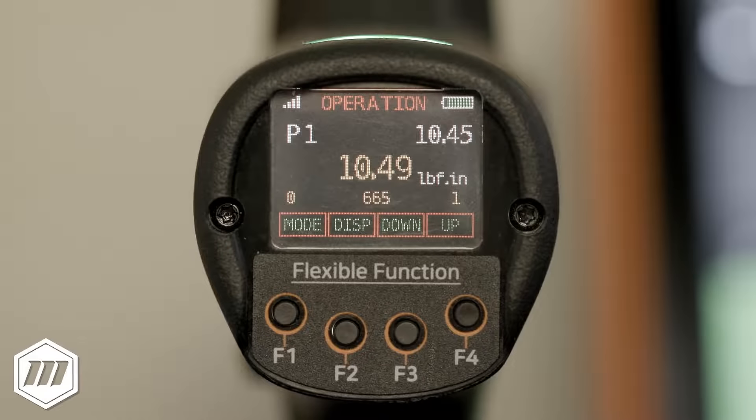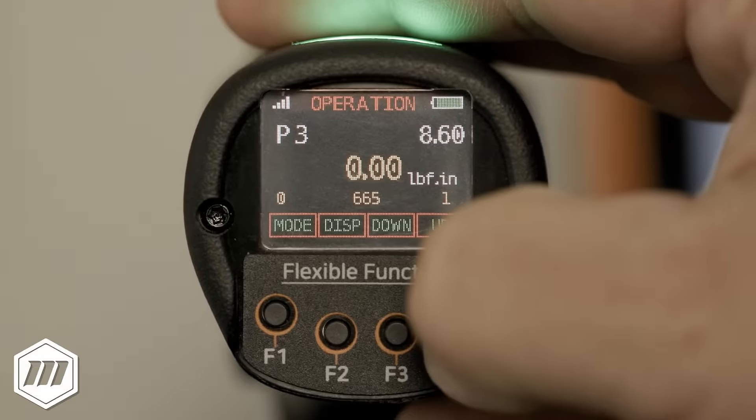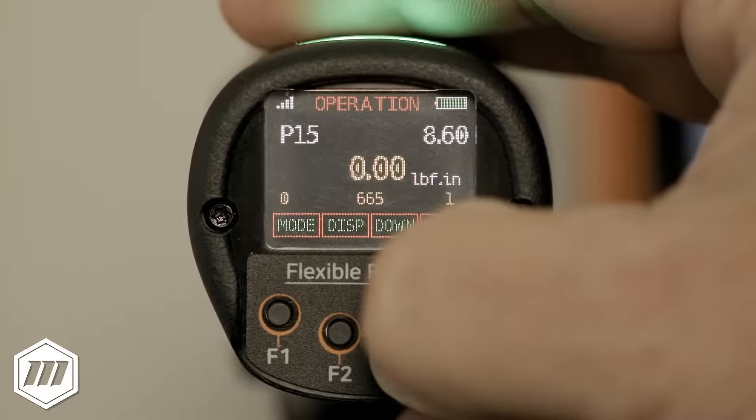The four function keys correspond with the menu items along the bottom of the display. This allows for more information to be accessed or other functionality like selecting another preset.